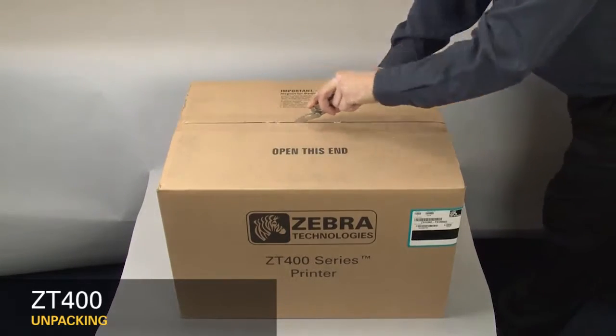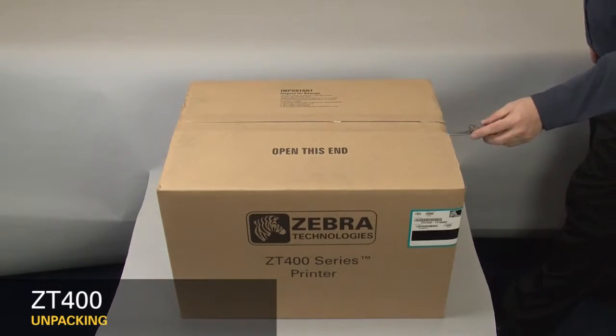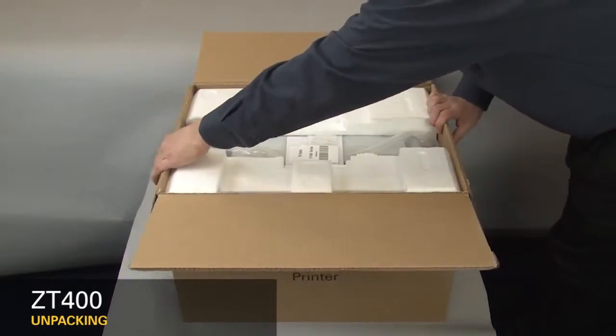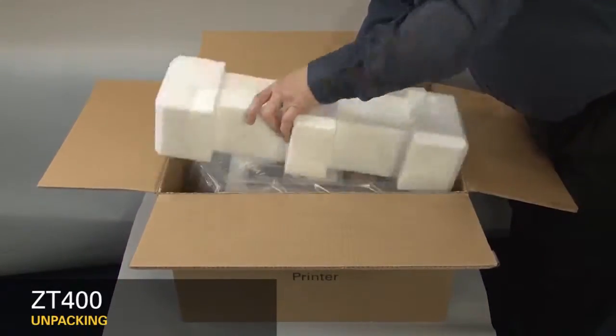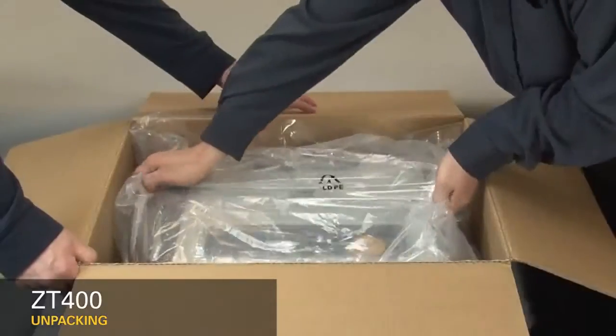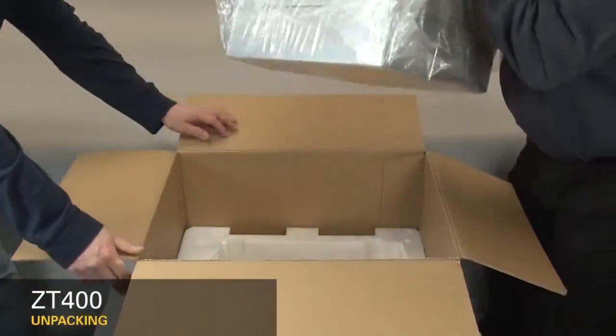Cut open the box. Remove the packing material. Remove the documentation pack. Carefully lift out the printer.